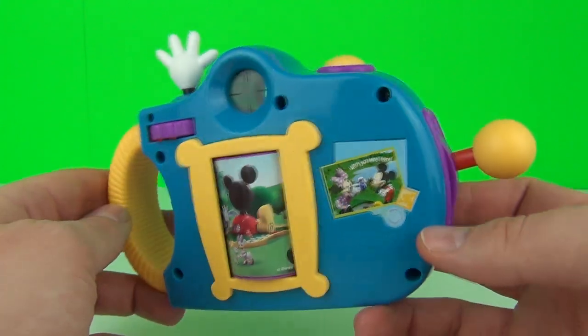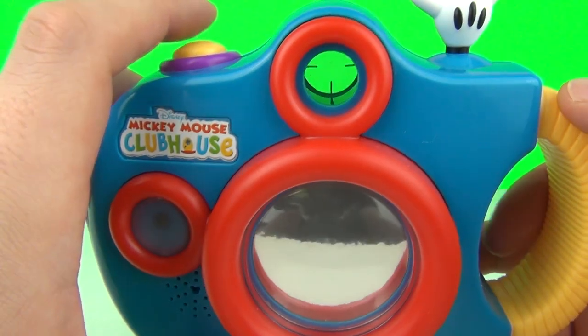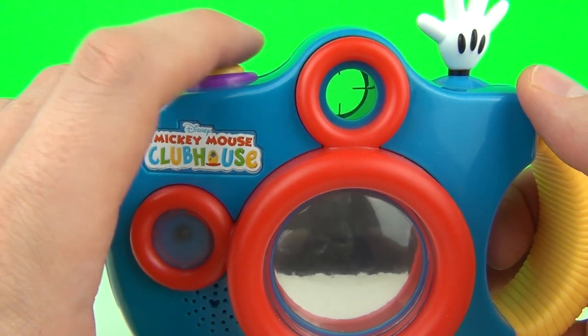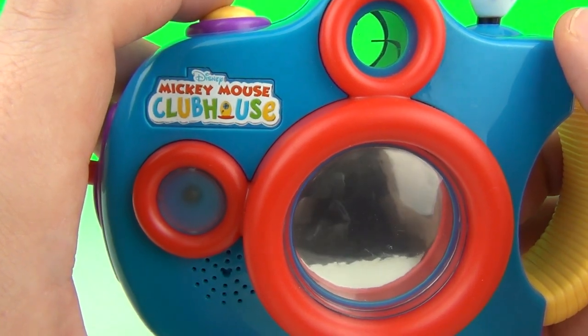That is all you can do with this toy really, and it may become a little bit boring after a while, but this will still be lots of fun for the younger preschool toy fan. There it is guys — the Mickey Mouse Clubhouse photo camera, great for kids of 18 months of age and upwards. Thanks for tuning in and I will see you here next time on Toy Review TV.